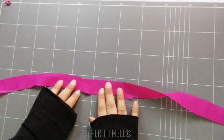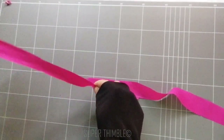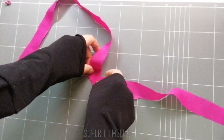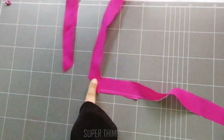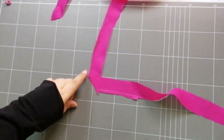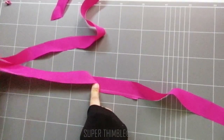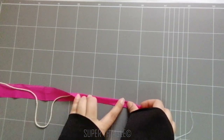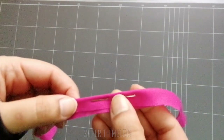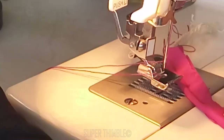For extending the piping, join the two strips. Place them in such a way that they form an L shape and stitch at the edge. Place the piping cord in the center and pin it so that it doesn't move.